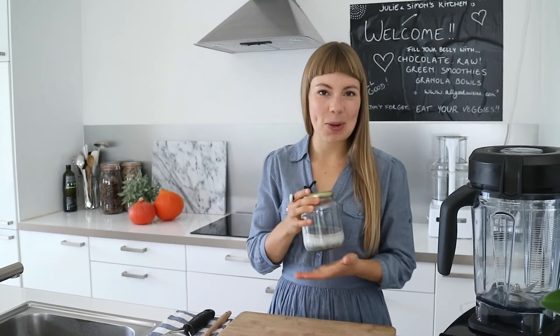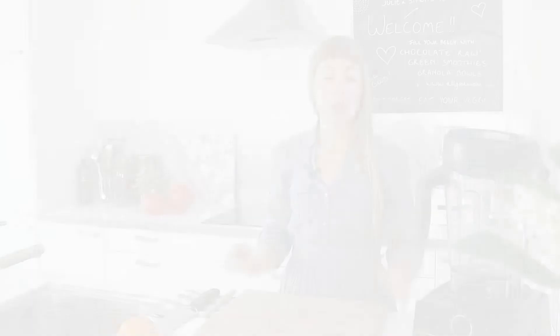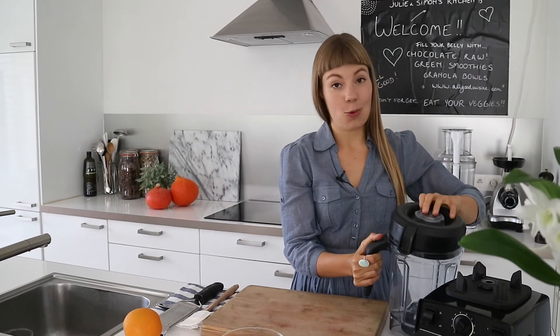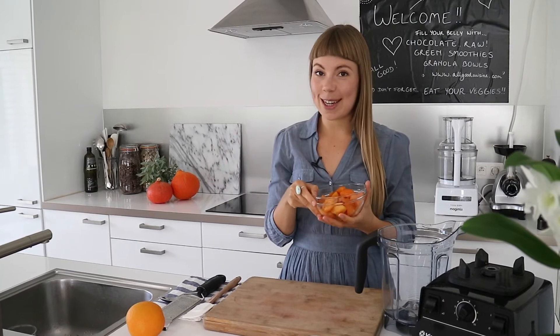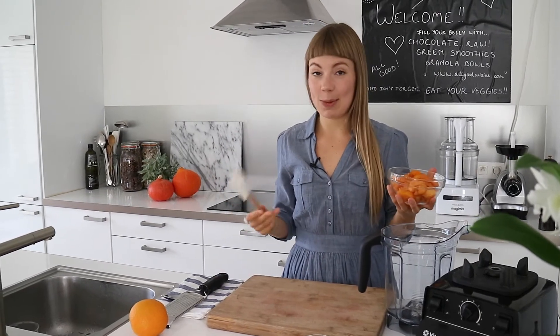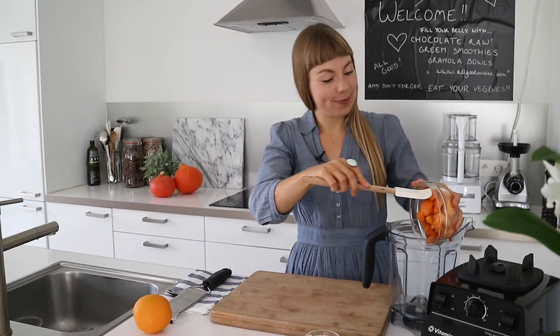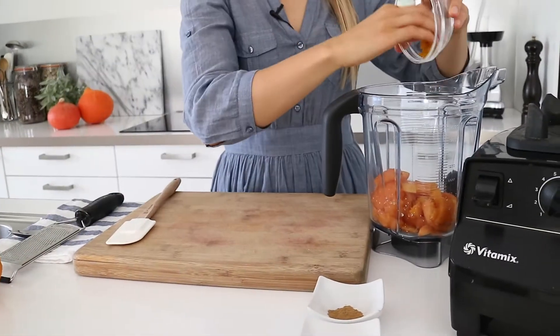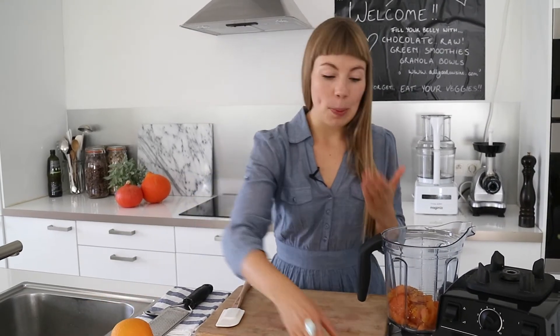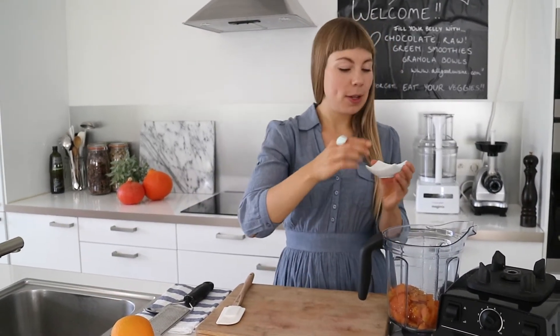Now we are going to make our jam. It's really simple — you just throw your ingredients in the blender and blend until smooth. It's as easy as that.